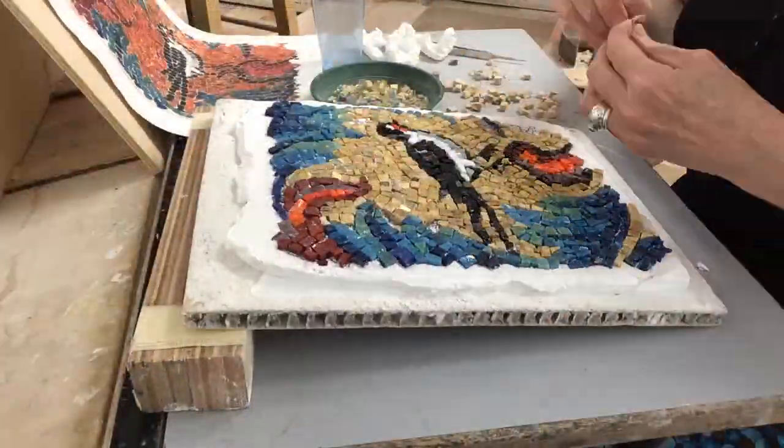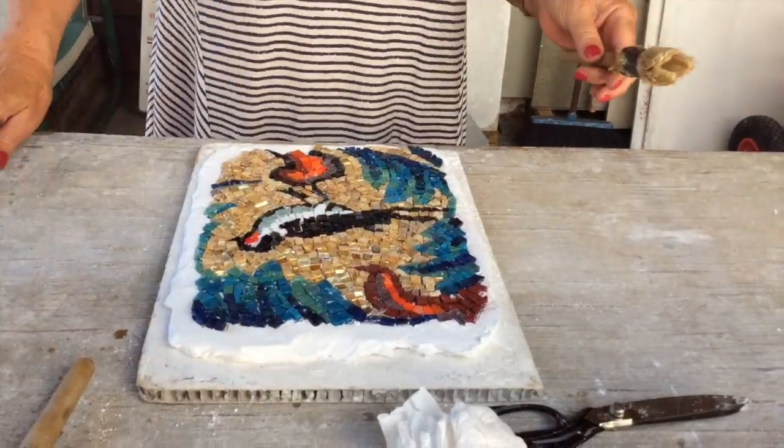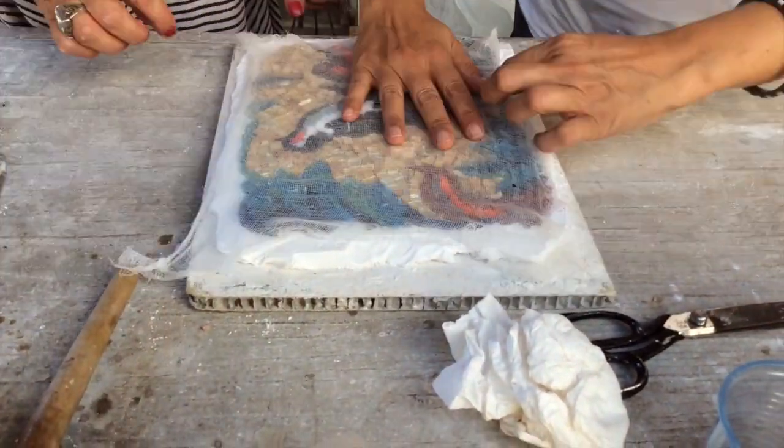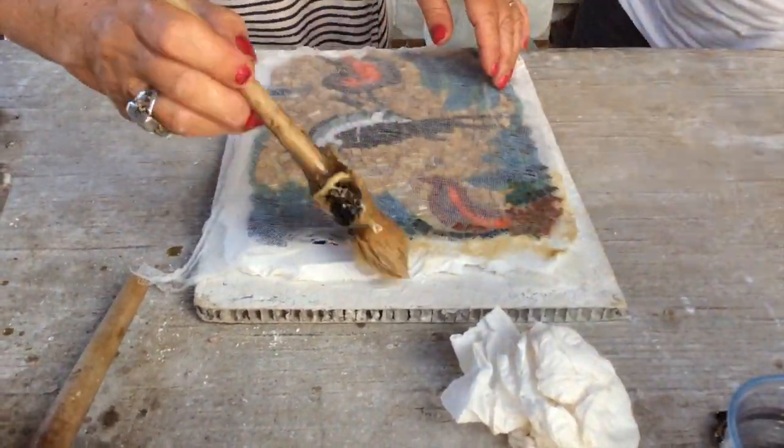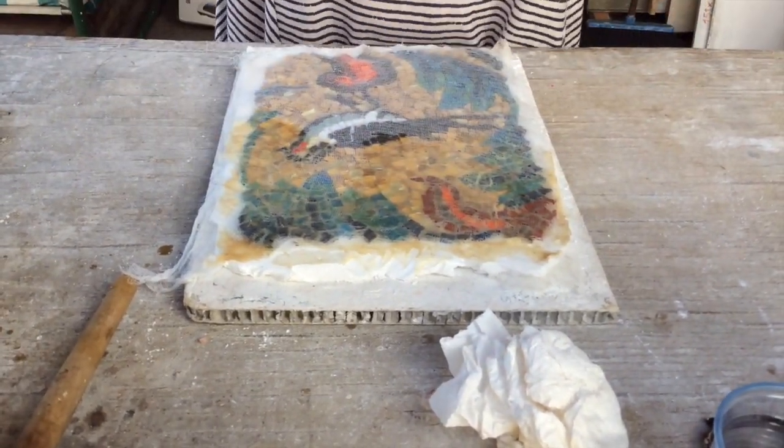By the end of the third day I finished laying all my tesserae. Here my teacher lays cheesecloth over the mosaic, then she carefully applies rabbit skin glue. It smells awful.